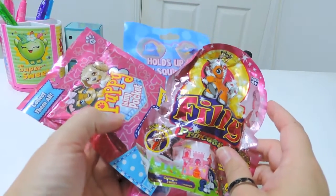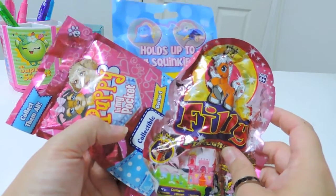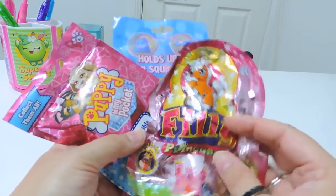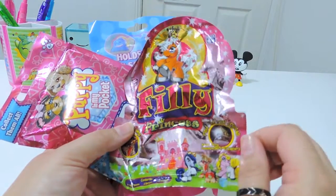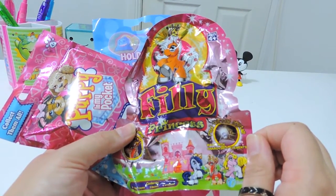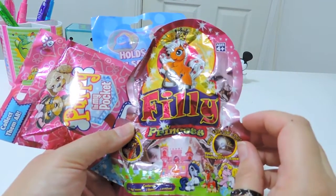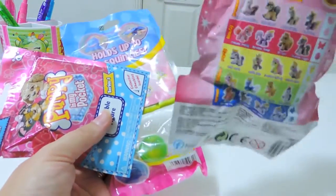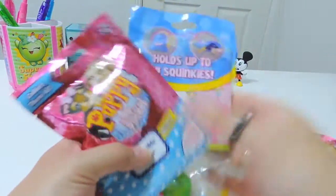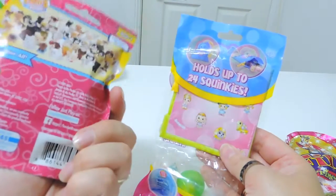Hi everyone, thanks so much for joining us on Collect Together. We have a three pick blind bag surprise today. Can't believe it — we found Filly Printers. This was buried under all of our other blind bags in our big toy tub, so when we were reorganising we found it and had to save it to show everybody. This is so cool.